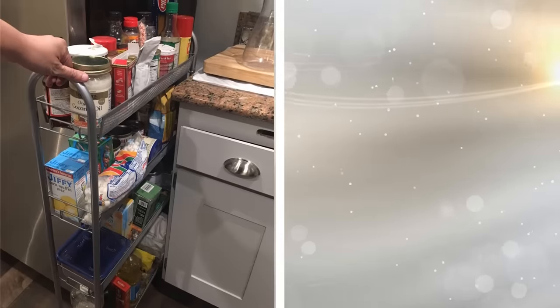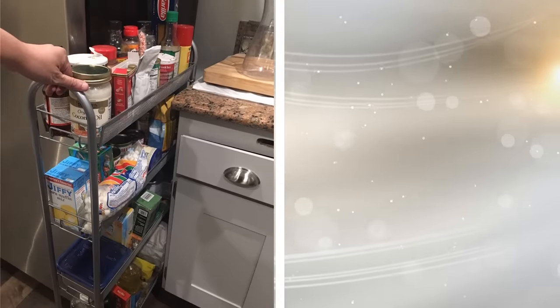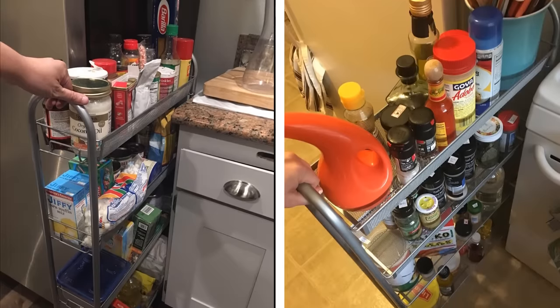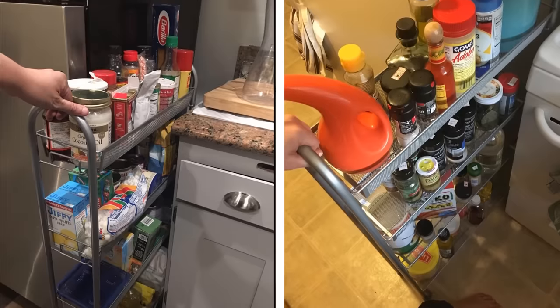32. Thankfully, storage racks come in an array of shapes and sizes. They allow you to find ways to use even the tightest empty spaces in your kitchen. With a super-thin storage rack, you can stash things like spices, utensils, serving dishes, and more, depending on whether or not they fit into the unit.